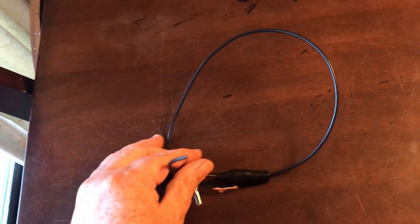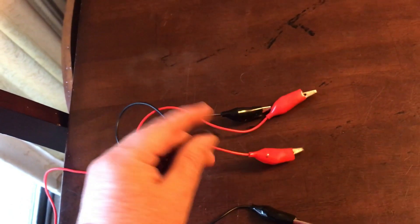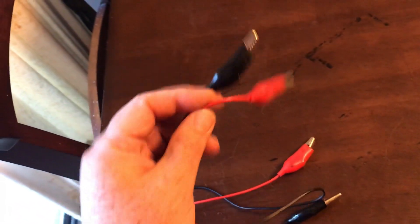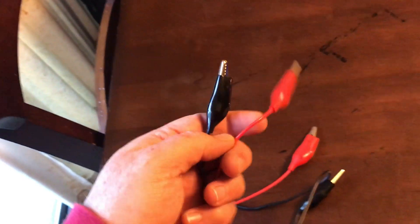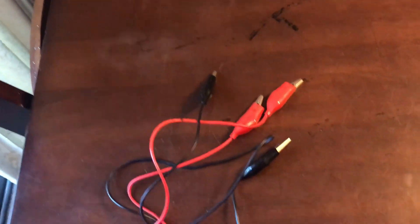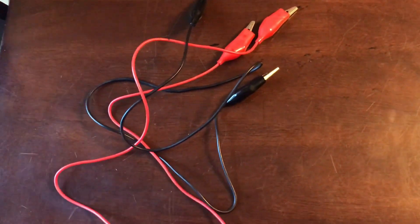So scrap that idea — maybe somebody on YouTube can learn from my mistakes. I just talked to my neighbor when he came home from work, and I don't have to go out to the hardware store again because he has these alligator clips which I just borrowed. Now hopefully we can get this small-scale electrolysis process going before it gets dark.